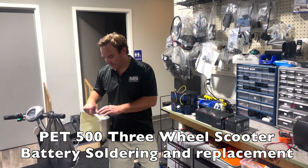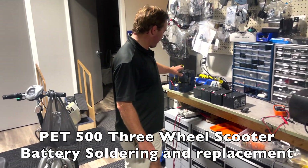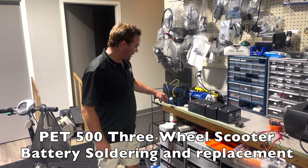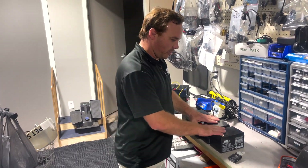We're going to do a change-out. This is a PET 500 3-wheel scooter. It takes four batteries, 48 volt. They're right here, and they're soldered in, so we're going to do it back the way it is — four batteries.